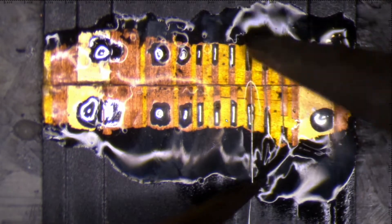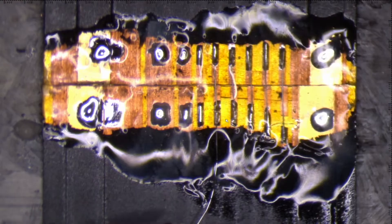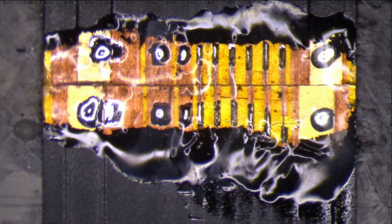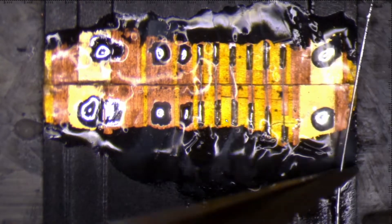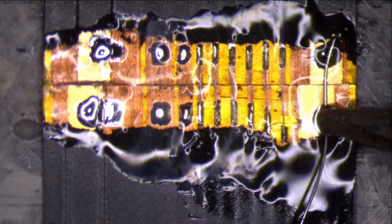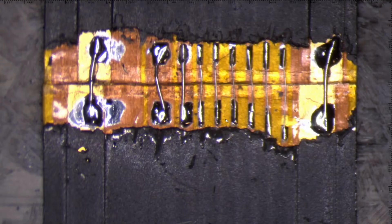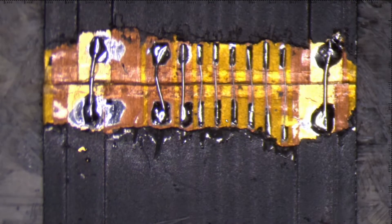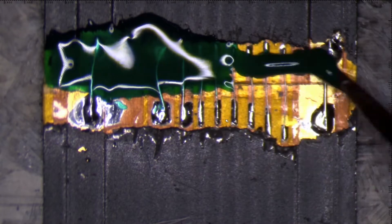Simply soldering jumper wires from one side to the other — take into consideration the wider rails. They are power rails and you need to solder thicker jumper wires to not overheat the flex cable. Anyone who knows electronics very well knows why you should solder or replace thick wires with the same thickness. Mask the jumper wires with UV mask and let it dry.